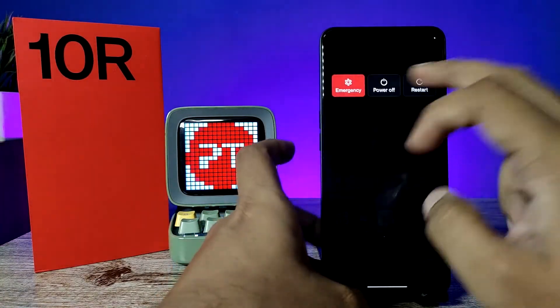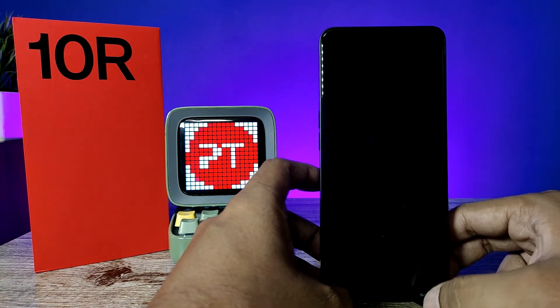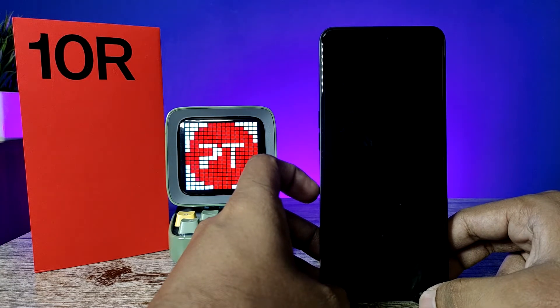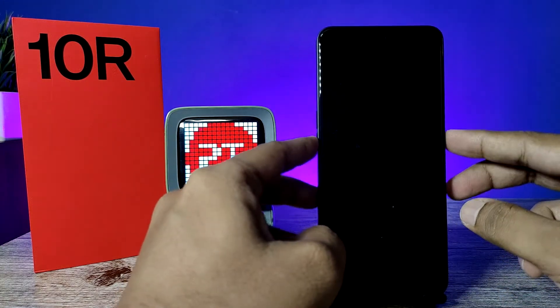First of all, turn off the phone. After the vibration comes, you need to press the volume down key and power key together.